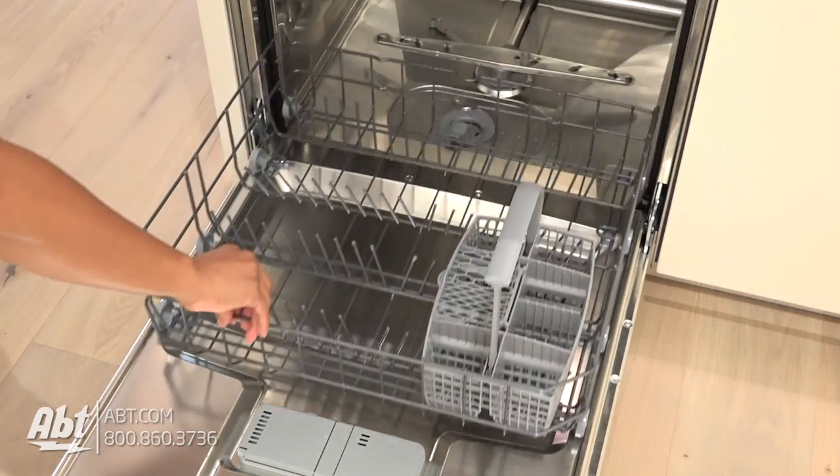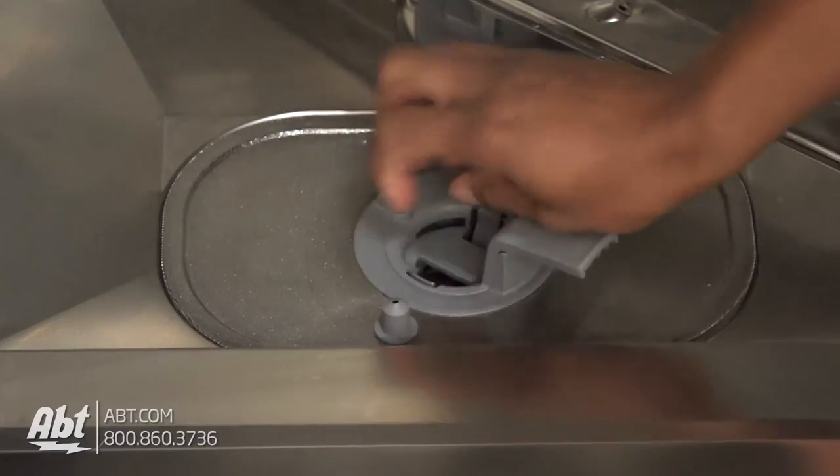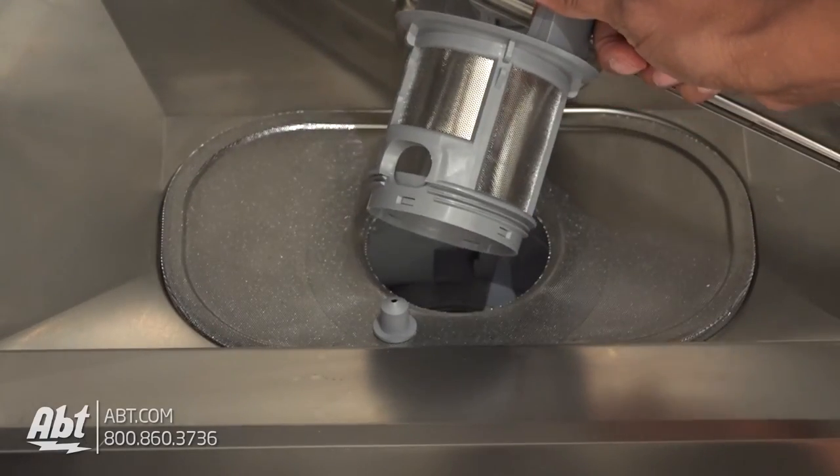The lower rack comes with a two-piece silverware basket. Also included is a filter that's easily removable for cleaning.